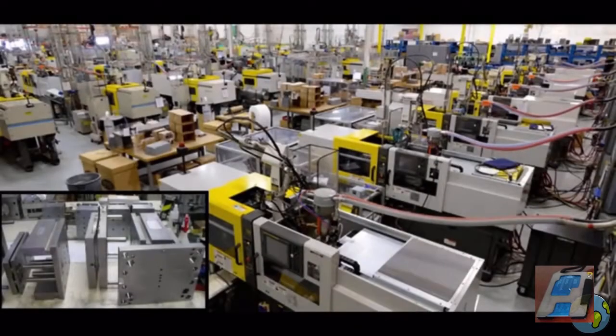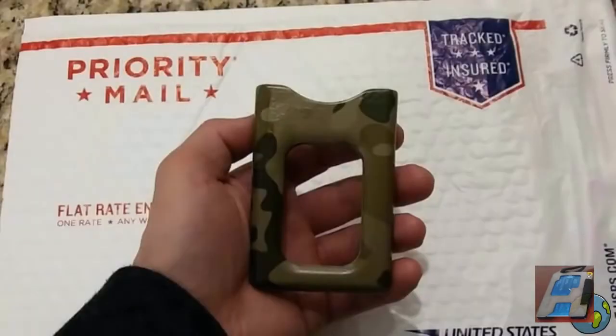Injection molds are fairly expensive, but with them we'll be able to streamline our manufacturing and bring you guys an awesome wallet.